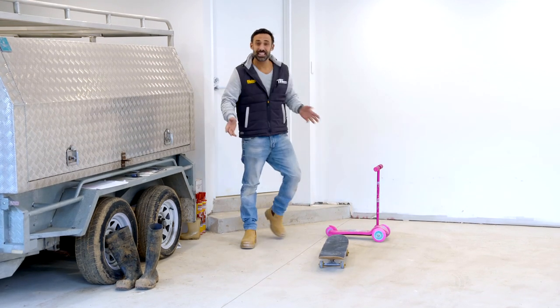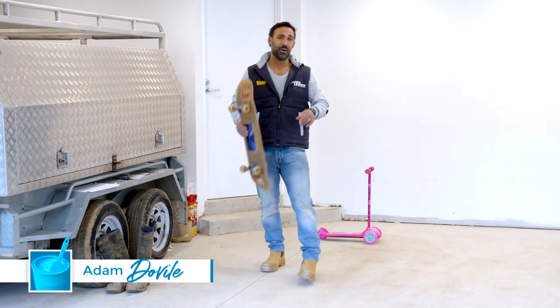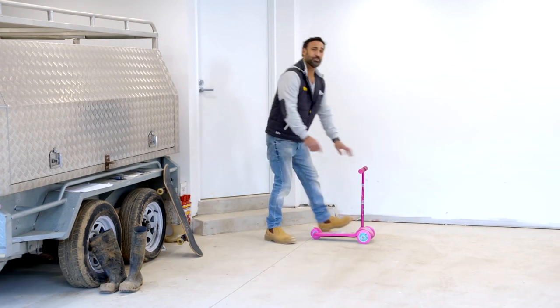Don't you hate it when the kids leave things hanging around? It's actually a hazard, I'll tell you what. I'm getting older — I used to be able to do that quite easily. Now I'll put this to the side, because this is more my style.